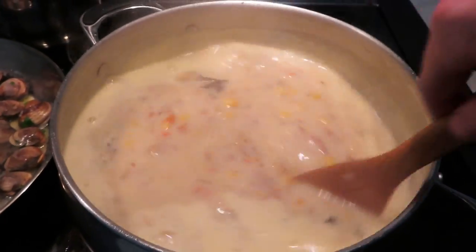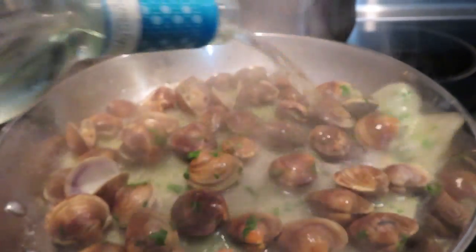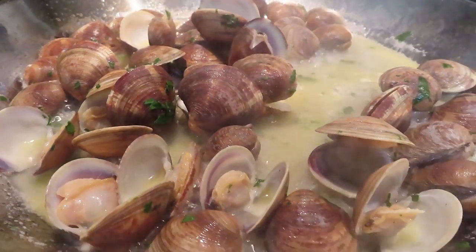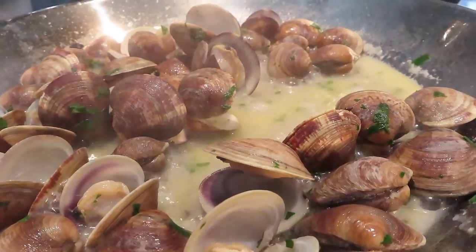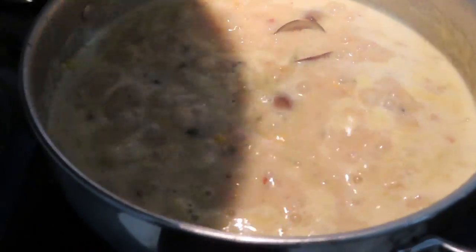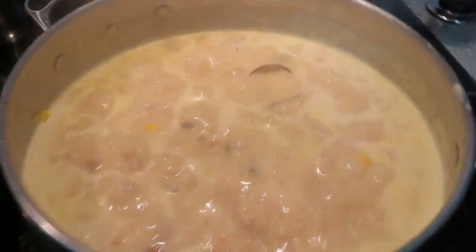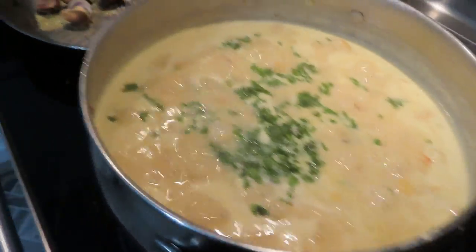I'll slowly simmer these clams with some olive oil and butter, and then about a few minutes in I'll add just a little bit of white wine to help steam the clams and also to be part of the liquid I add to the soup later on. Look at that — just watching these clams open up is great entertainment on its own. Now I'm going to add most of these clams to the soup along with the juice, then a little bit of parsley, give it a quick stir — and boom, there it is.